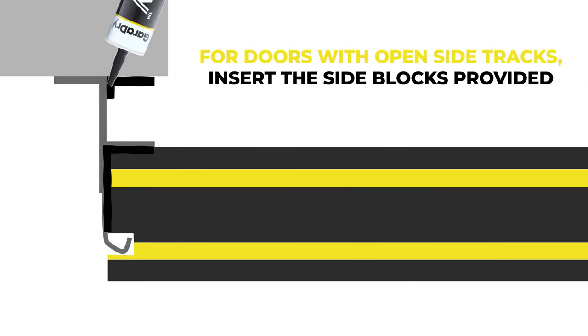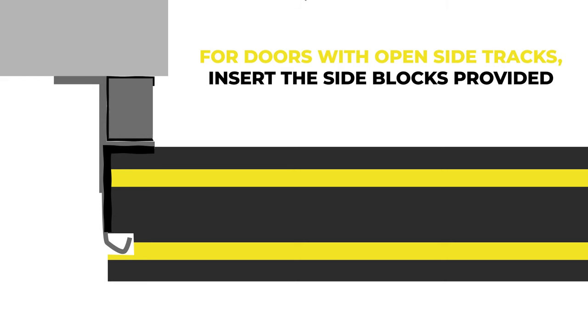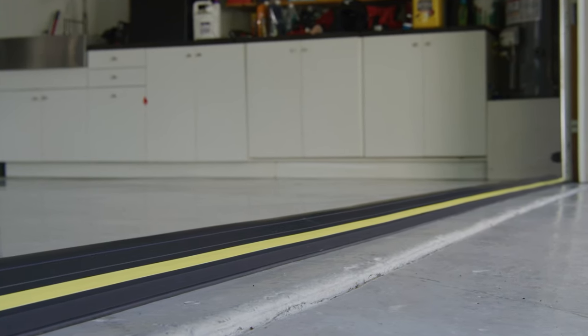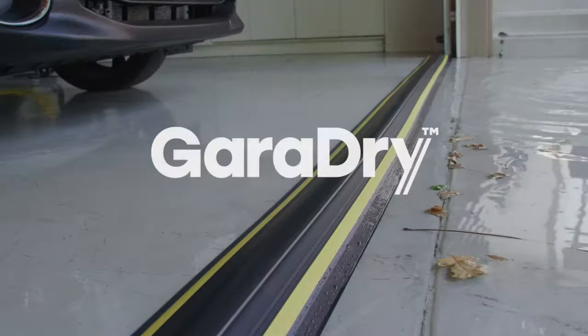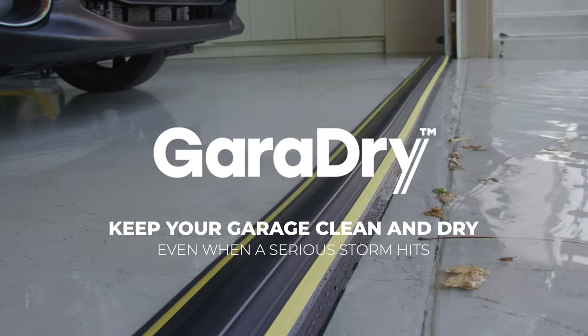Step 10 is optional. For doors with open side tracks, the side blocks that have been supplied should be inserted into the space between the wall and the track to prevent water ingress. Once fitted, allow 24 hours before driving over the threshold. It is also recommended to test the installation using a bucket of water or a hose pipe to check for water ingress. Garadry — keep your garage clean and dry even when a serious storm hits.